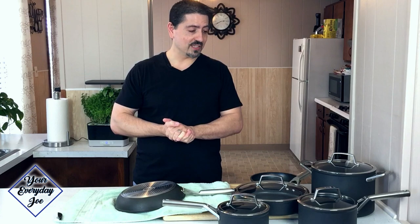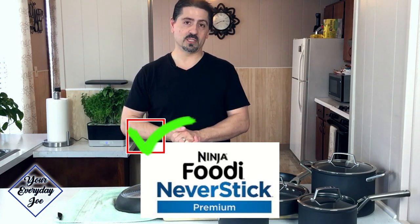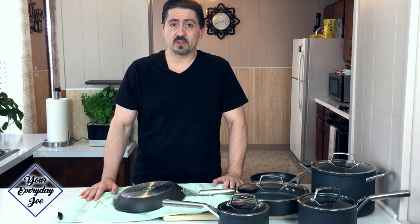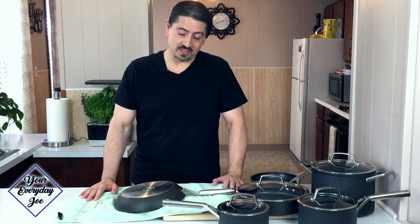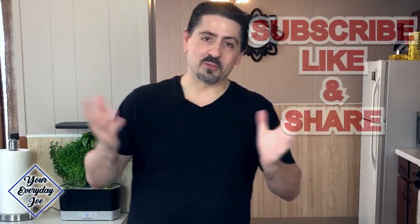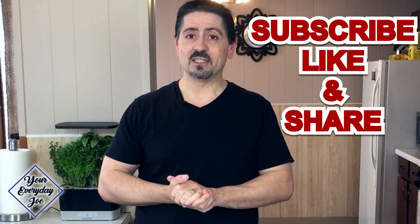In conclusion, do I still like the Ninja NeverStick Premium Set? Absolutely. I don't think I would trade it for any of the other coated pans or cookware. This cookware has really held up to its promises so far. I've put it through a lot of tests, and this is the last test I'll be making with this after a year. I highly recommend this set — I'll leave some links down in the description. If you enjoyed this one-year review of the Ninja NeverStick Premium Cookware, give me some likes, shares, and comments below. I appreciate your time watching the video and supporting this channel.